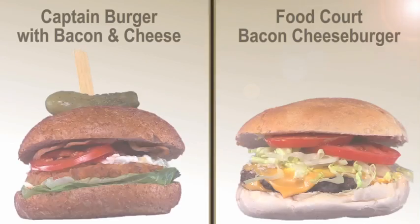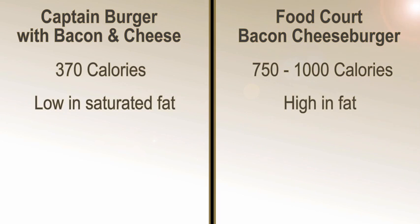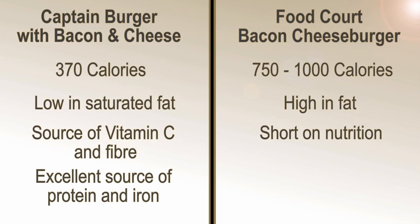And there we have it — our captain burger with both bacon and cheese, and here's how it stacks up to its food court counterpart. By reinventing fast food you're getting a much lower calorie and fat count, especially saturated fats. It's faster than fast food and because of lean meat from the tuna and vegetables you're getting more nutrients. You can even lose up to seven and a half pounds in the course of a year just by cutting back 500 calories from your diet every week.